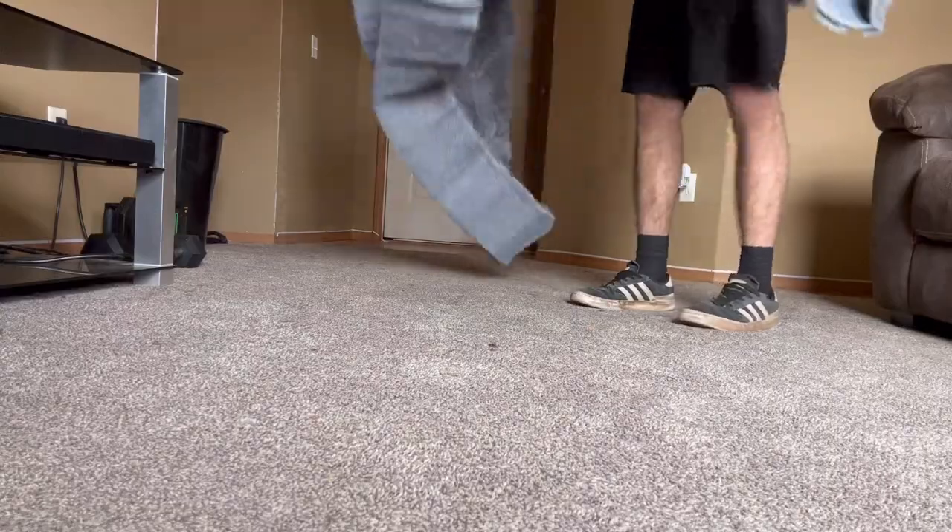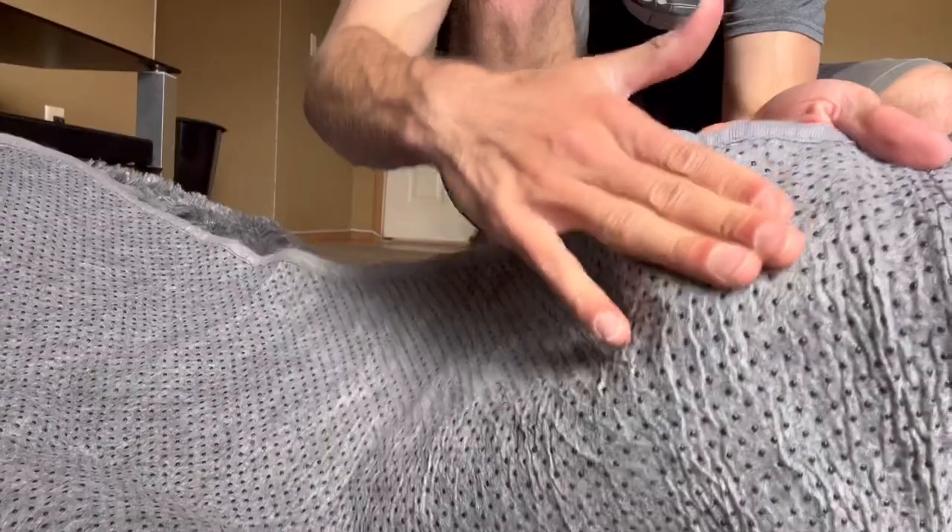Yeah, it's getting pretty big. Here's what the bottom looks like. Oh, it's super soft.